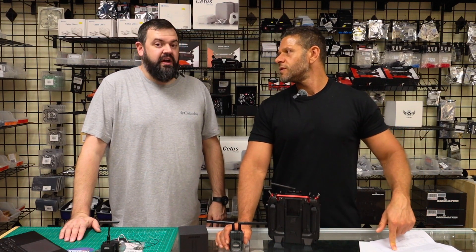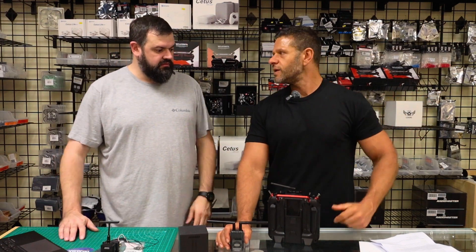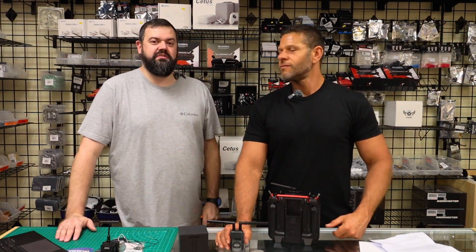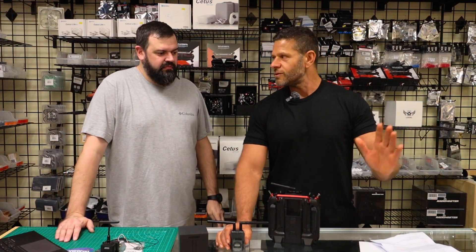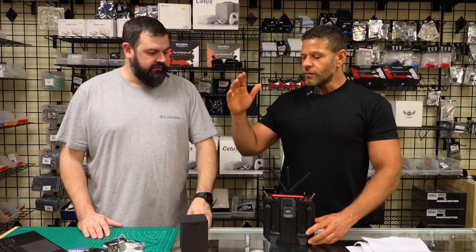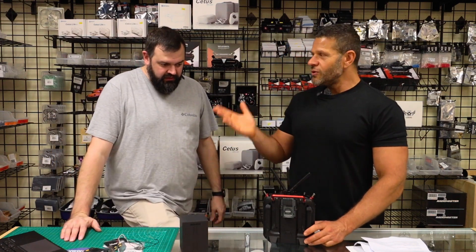Looking at the paperwork, this does run 868 megahertz for those running European frequencies — it's probably different firmware. Ours is on 915. For European viewers, the sub-gigahertz band is 868 — it does have the capability of running 868, just wanted to make sure that's mentioned.